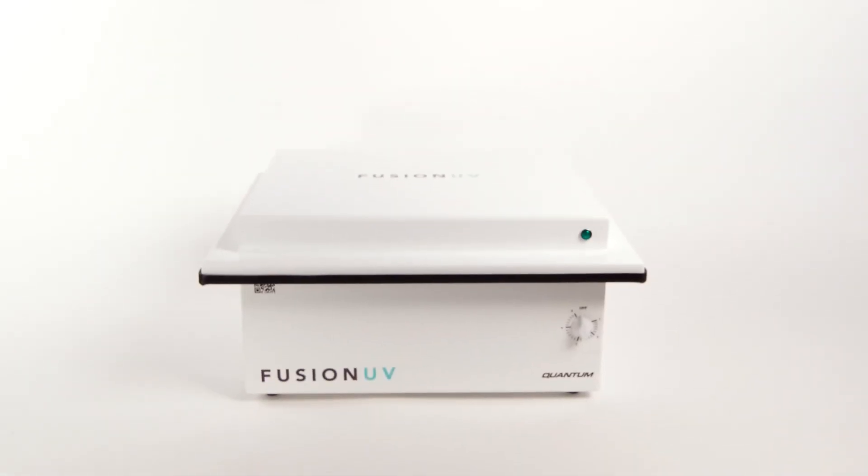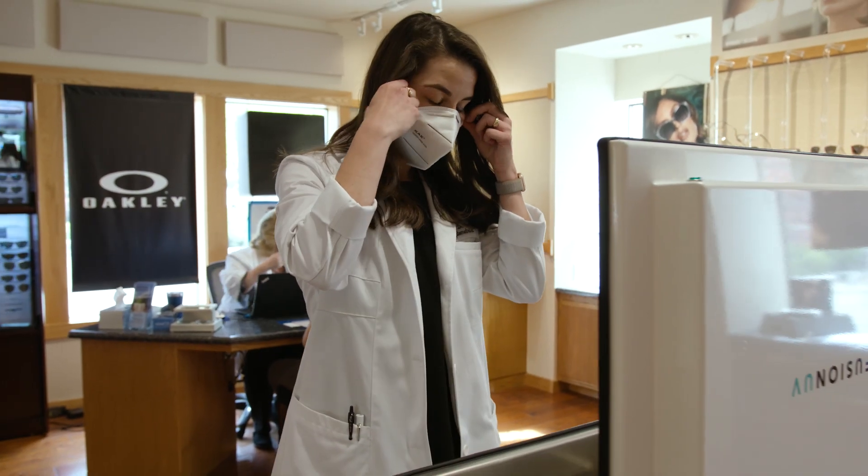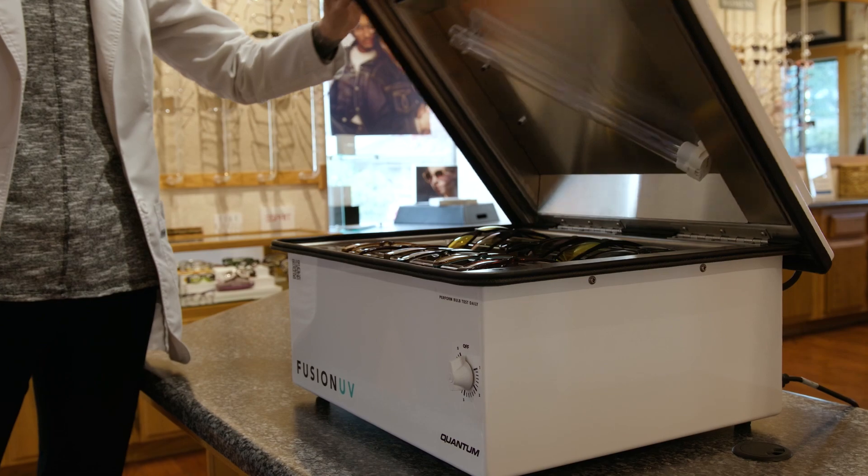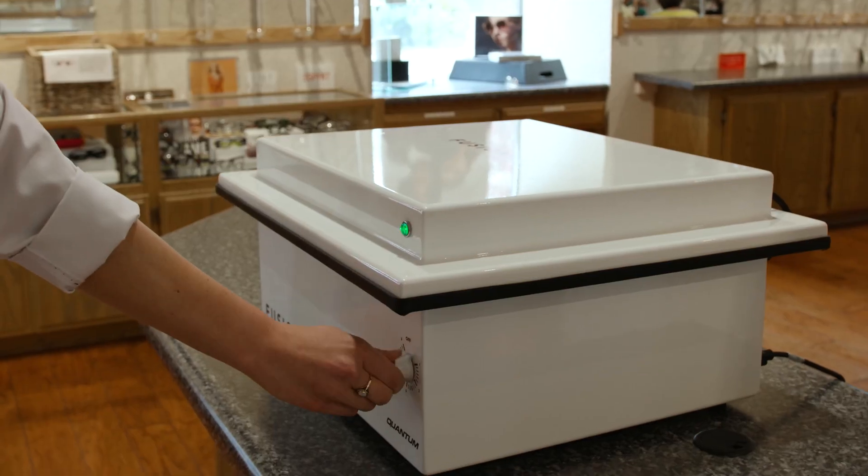Introducing the newest product from Quantum Innovations, the Fusion UV. Now more than ever, optometrists and eye care professionals need effective disinfectant tools to protect the safety of their patients, clients, and employees.